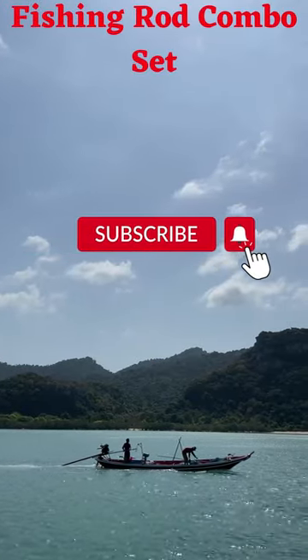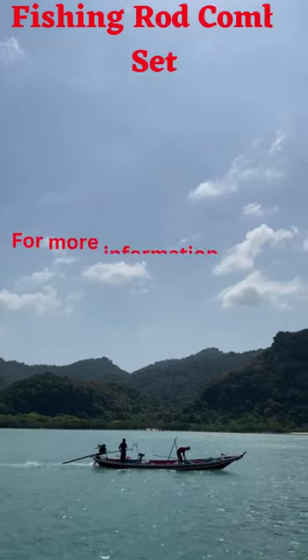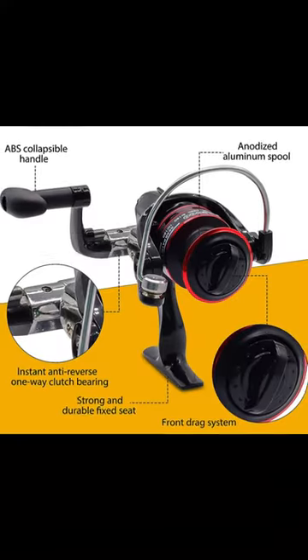Extra smooth reel, exquisite aluminum spool with double color, interchangeable right/left-hand foldable metal handle.